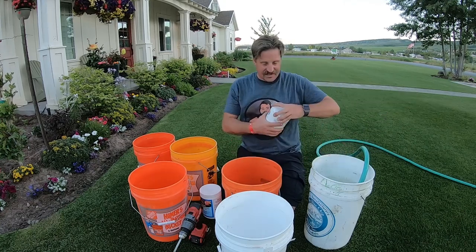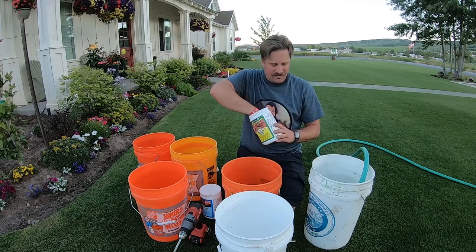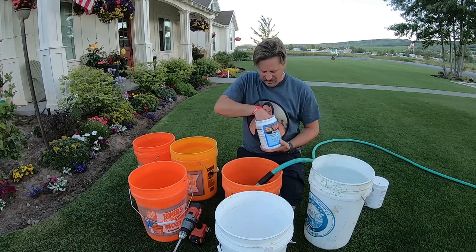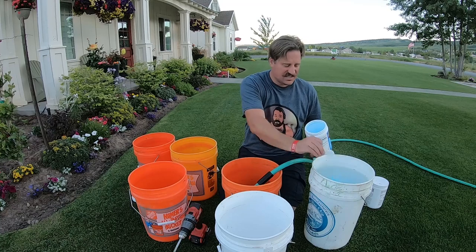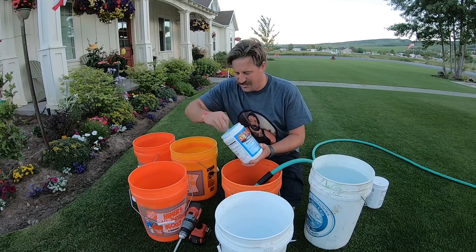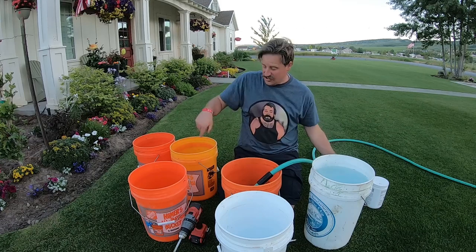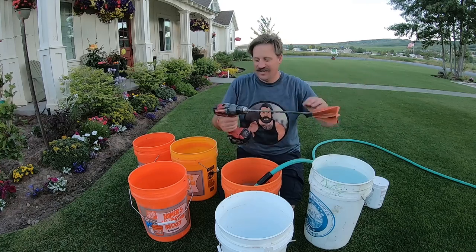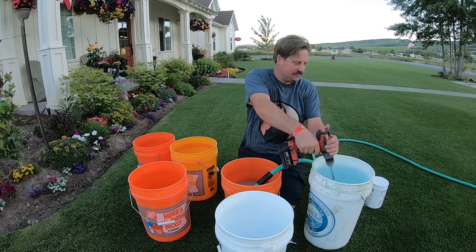The formula is one teaspoon of this stuff — do not follow the directions on the back. Today I'm doing the Blooming and Rooting. I get a bunch of five-gallon buckets and go around putting in my formula. It's one teaspoon per gallon of water, so you put them all in there, fill them all up, and then use one of these hose-end sprayers — you can get this at the home center — to mix up your formula.